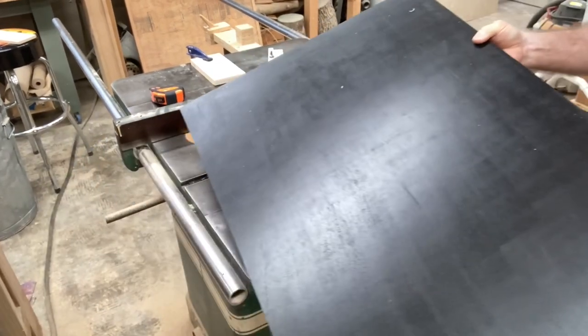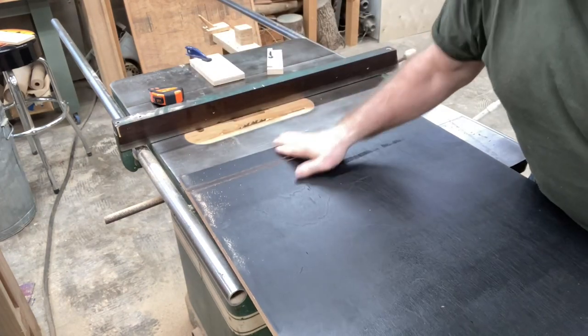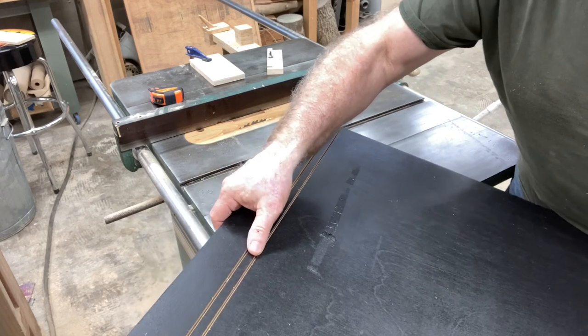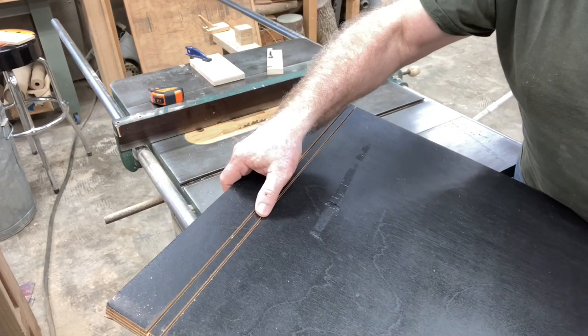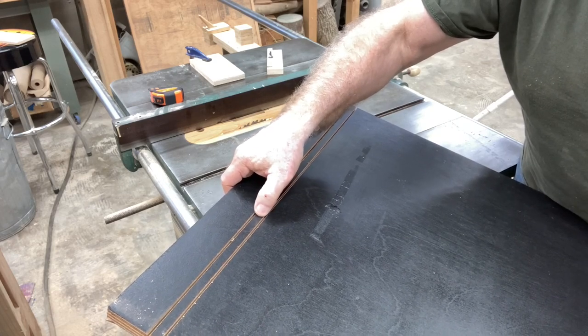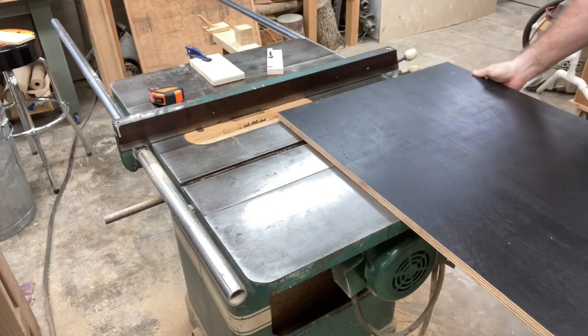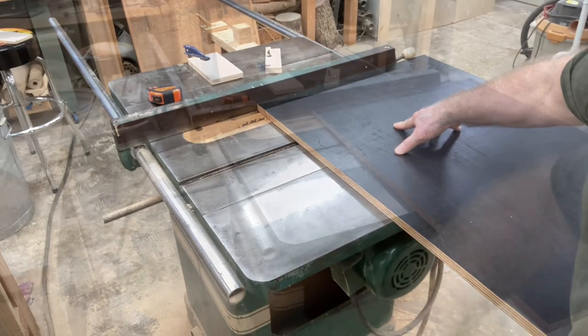The only thing I need to do now with the table saw is hog out that middle portion. You'll be able to see the results — a perfect dado. This is a great method to use, and unfortunately it's just not shown that often in videos. I don't think I've ever seen it shown using the curve maker in conjunction with the fence.